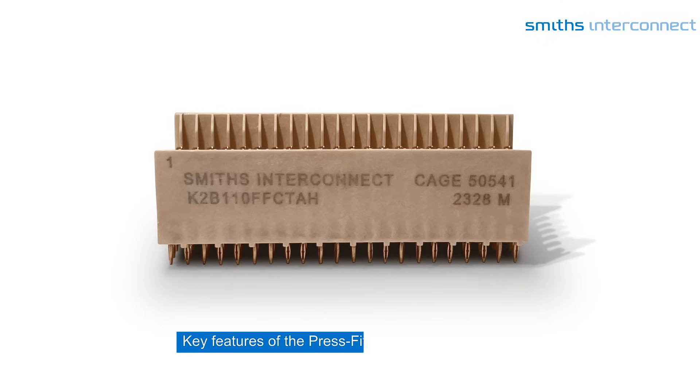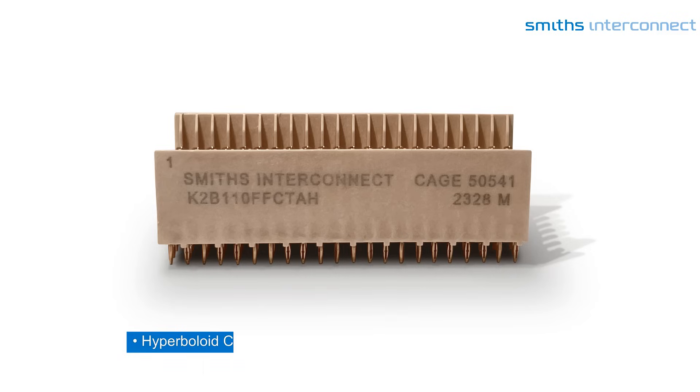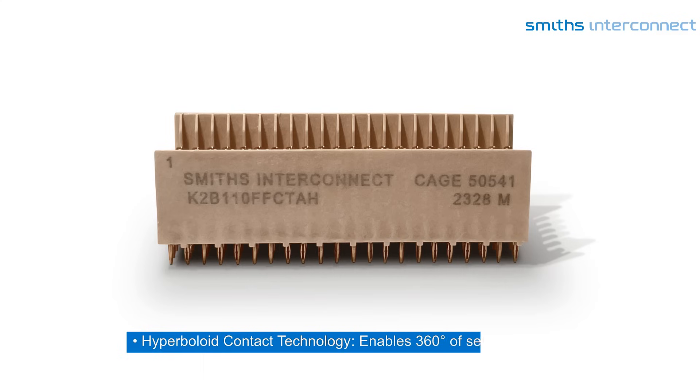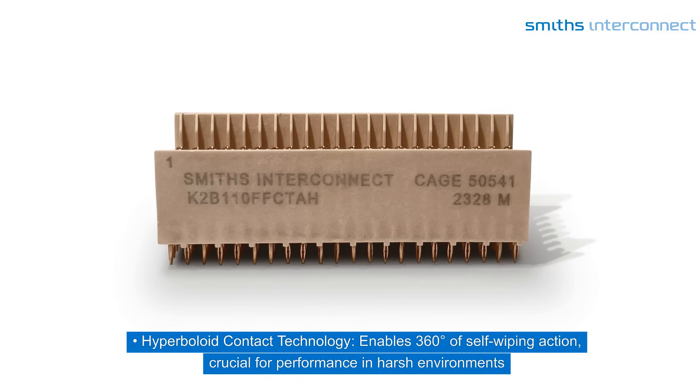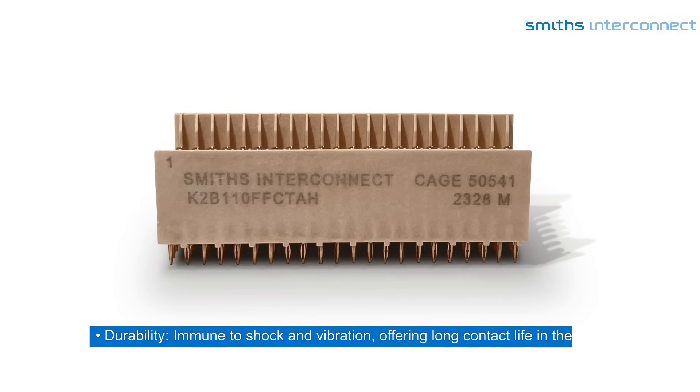Key features of the PressFit CPCI connectors include data rate performance up to 3.125 gigabits per second. Hyperboloid contact technology enables 360 degrees of self-wiping action, crucial for performance in harsh environments, with durability immune to shock and vibration, offering long contact life in the field.